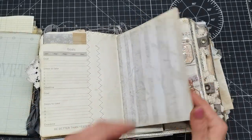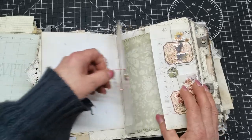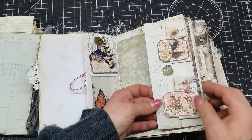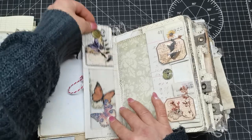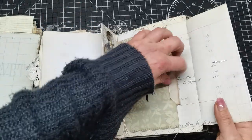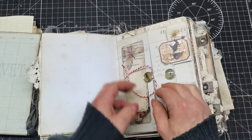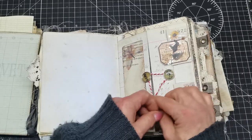I've sewn papers together to give a larger space. This one I forgot to tie back — it has an opening here, a pocket here, a pocket here, and a pocket here, and it can all be tied together.